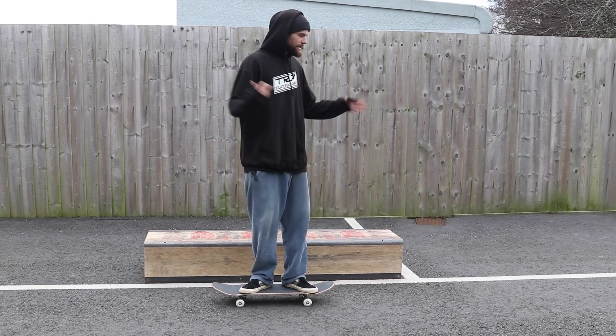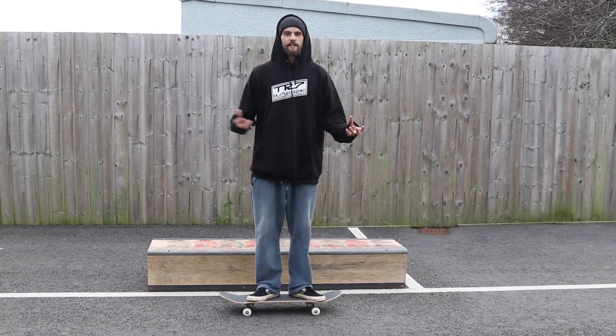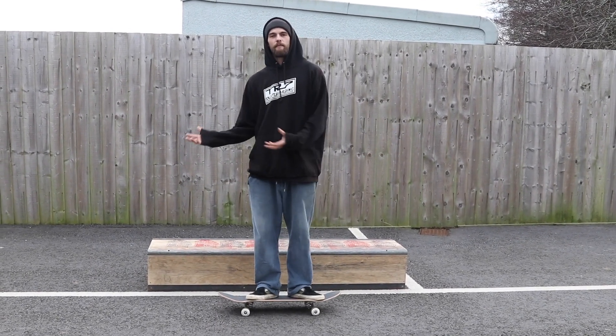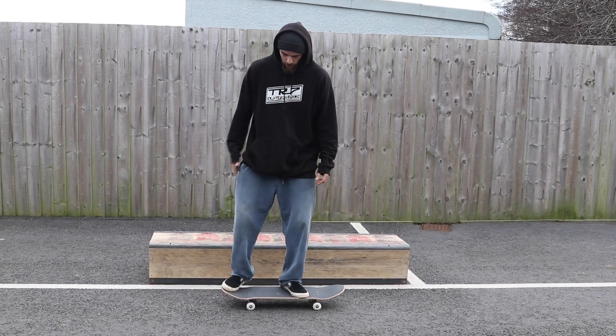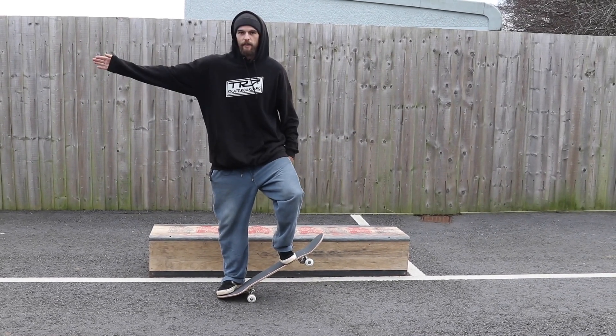A fakie nose grind is a really good ledge trick to learn if you're looking to mix it up a bit and start hitting the ledge in a different way. Fakie, if you didn't already know, is basically just when you're going backwards. So for me, because I'm regular, I'm still going to be popping off the same foot with the right foot at the back, but instead of going that way I'll be going that way.